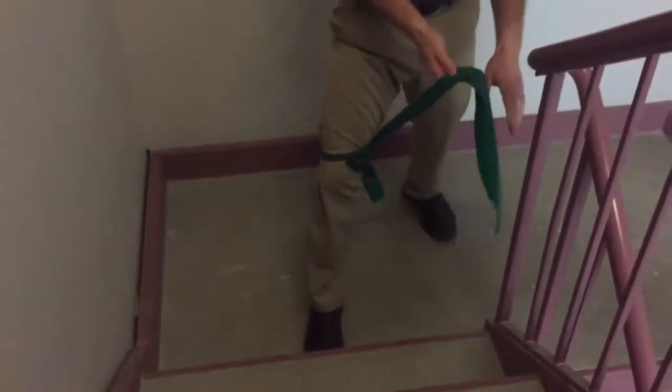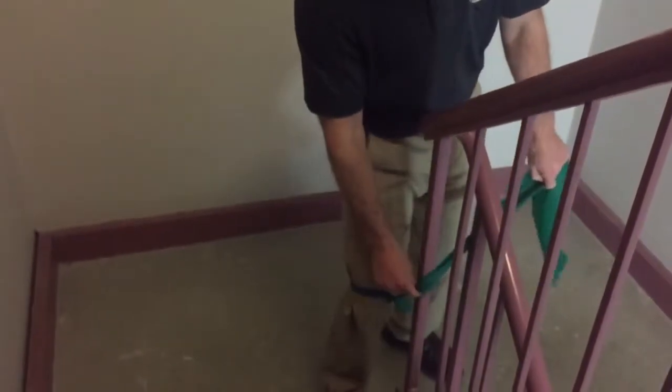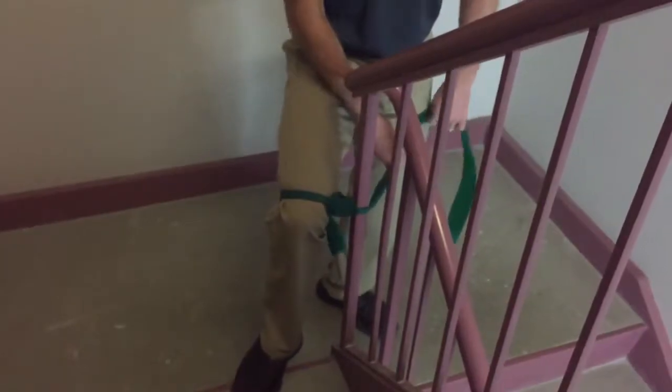I'm going to go around any kind of post. I have this post here at the bottom of the flight of stairs. I'm going to start off really close to it so I get some tension on the band.